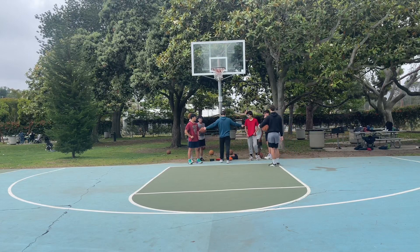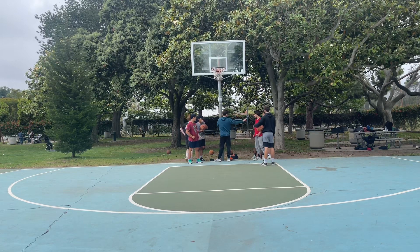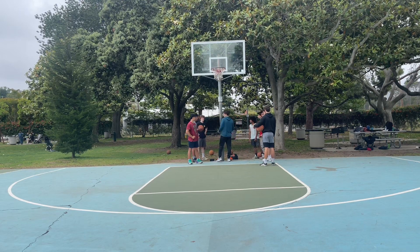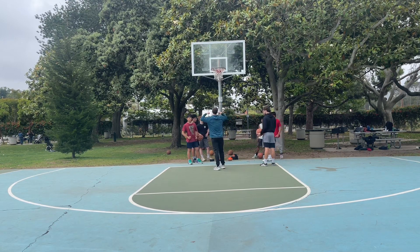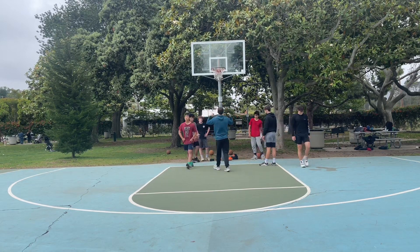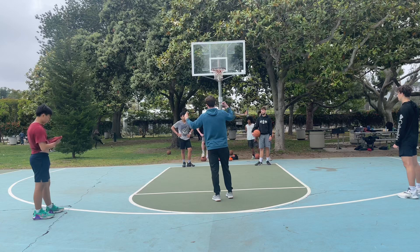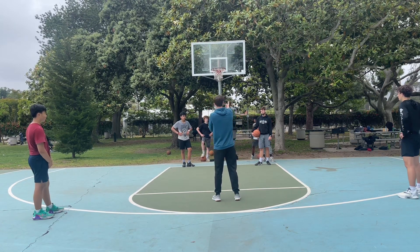Hey, what's up coaches and hoopers? It's Coach Furtado here. I got a video from our summer camp earlier this summer where we're doing a two-on-two small-sided game where we're having them just make decisions and read. We talked about how important it is to potentially do dribble handoffs and on-ball screens, and it's really important for the defense to communicate — are we going to stay or are we going to switch? We want to work on certain habits when we play games like this.